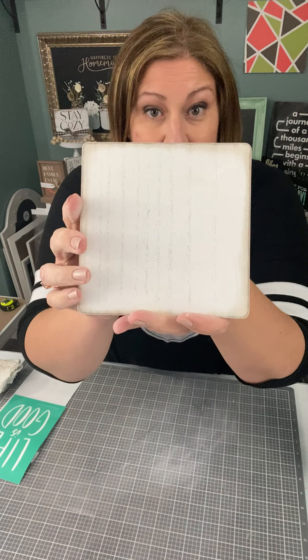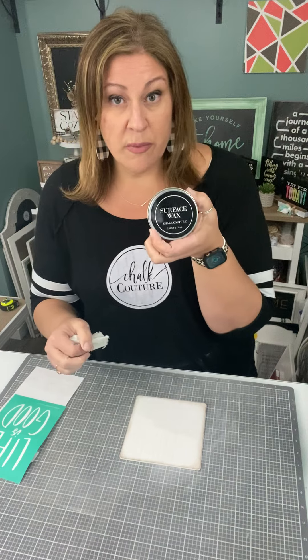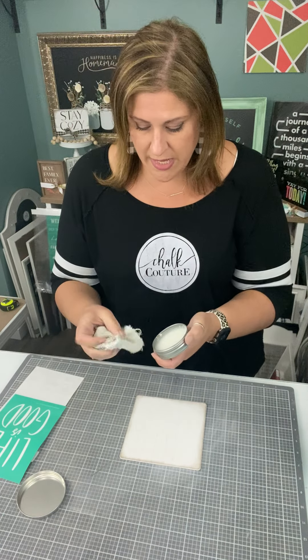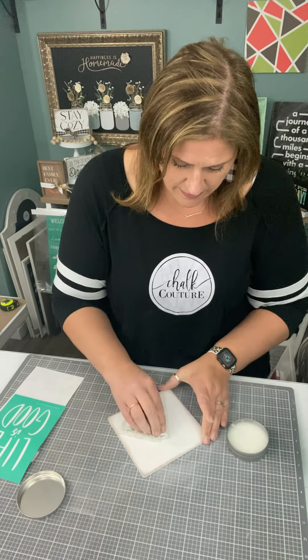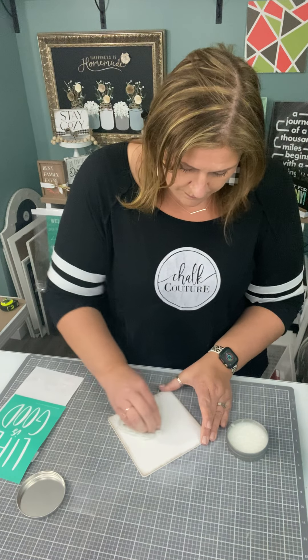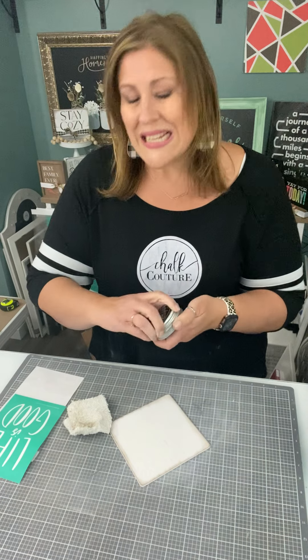So, sanded — now waxed. Just going to use some of our surface wax and get that working. Waxed up.